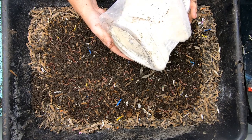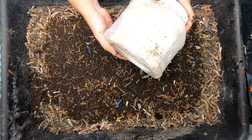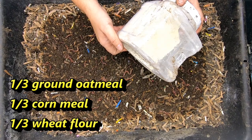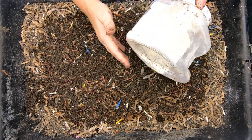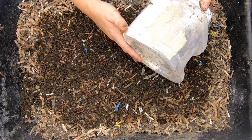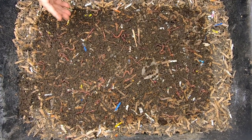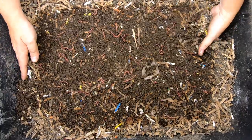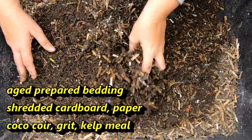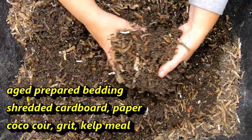My homemade worm chow is made out of one-third oatmeal, regular wheat flour, and cornmeal, and then probably another handful or more of grit — any sort of eggshell that's been ground up. And that's what these guys have been eating almost exclusively; that food is all they've been getting in this bin.